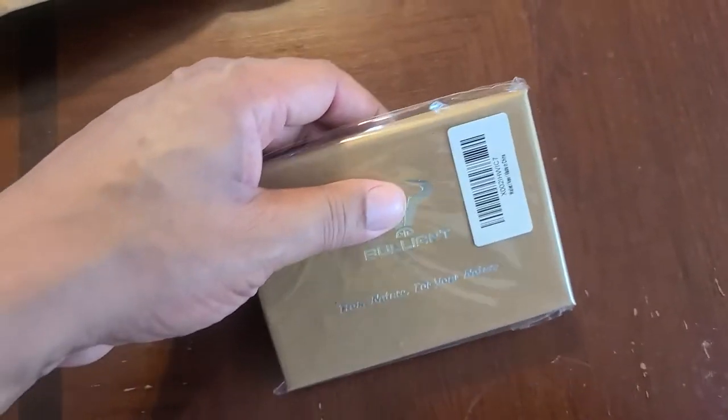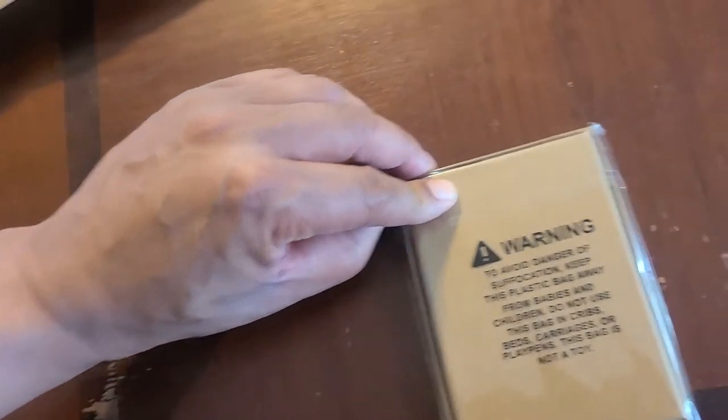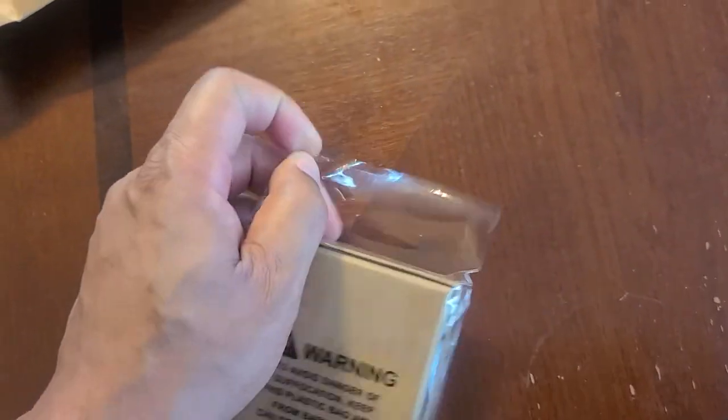I've been looking up slim wallets and figured I'd try to move into that category and see if I like it or not. The good thing about this one, at least from my research, is that it's not the ultra thin kind.